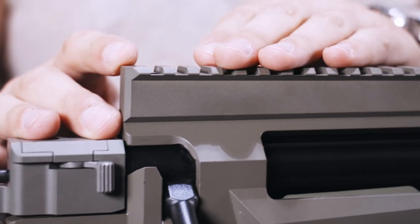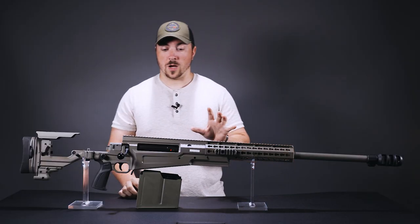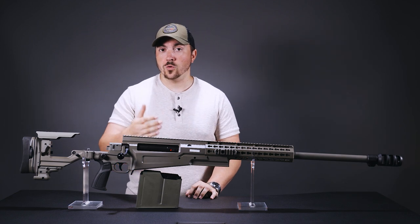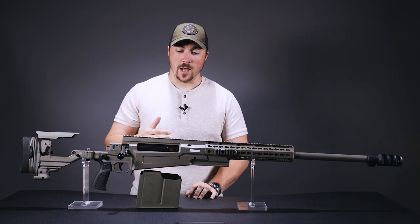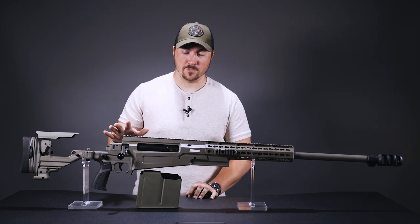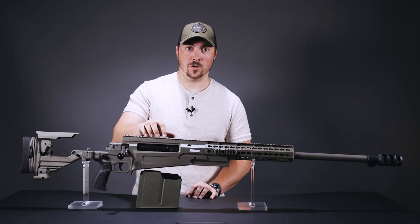The top rail is now a 45 MOA rail. When it comes to selecting a scope and mount, should you want to make your zero between 1 and 300 yards, I would advise picking a scope that has at least 90 MOA or about 26 mils of total travel, and mount that on a zero-minute mount or rings.